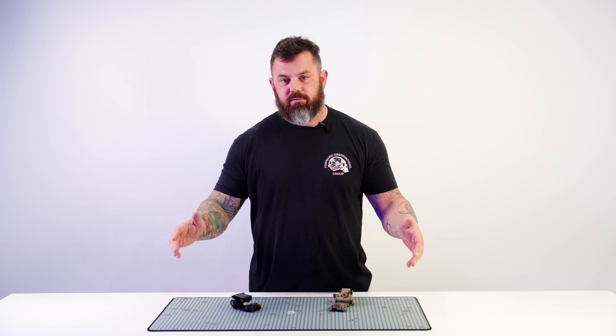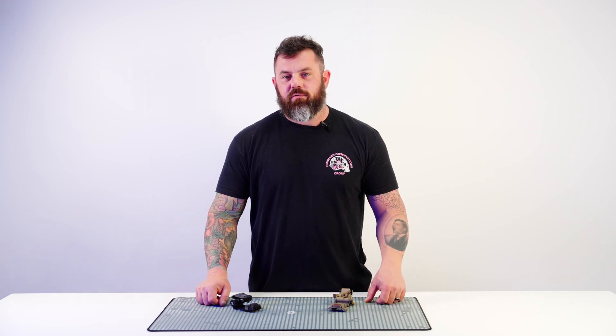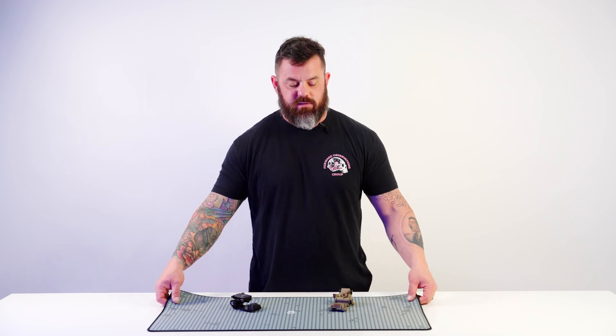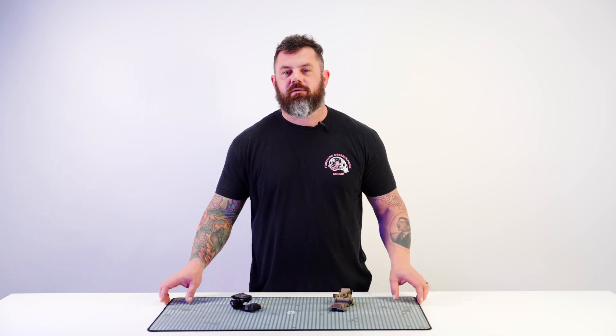Real quick, let me take a second to shout out Matt over at Warm Fuzzy for being the warmest and fuzziest, and for providing us with this awesome mat that I put my computer on and we've been using for product videos.